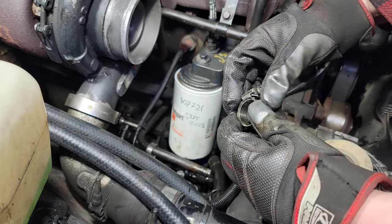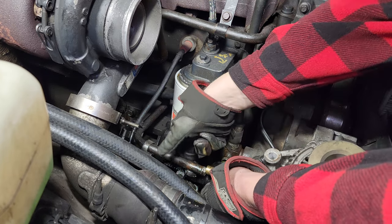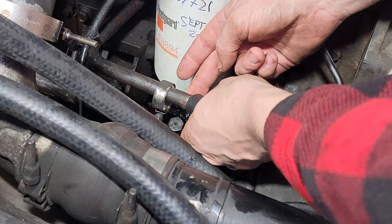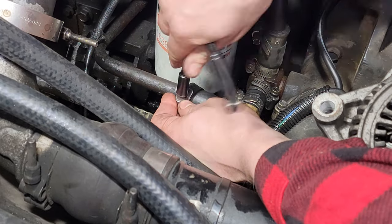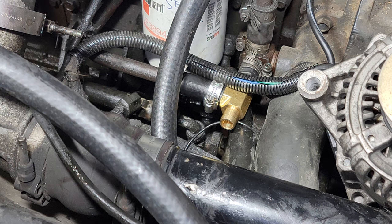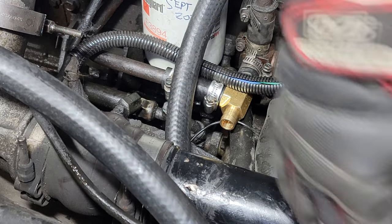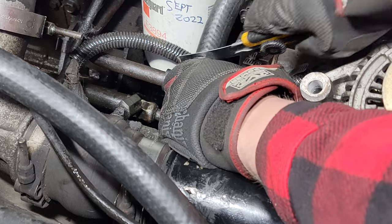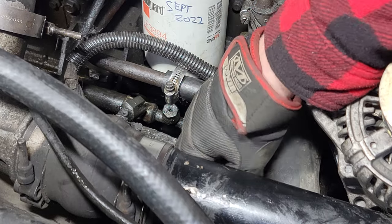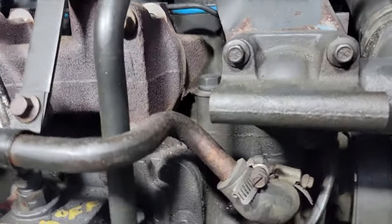My goal here is to use a 90-degree fitting to tee into both lines. I had to cut this pipe just a little bit. I've routed the outside of the filter — this is the return — so the outlet from the filter head is going to run with a gentle sweep and then go into the tee here. Making sure there's no kinks in the line. The return line setup is done — now I need to tackle the feed line.